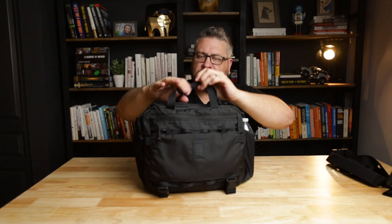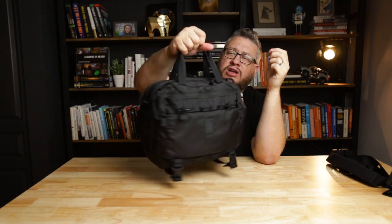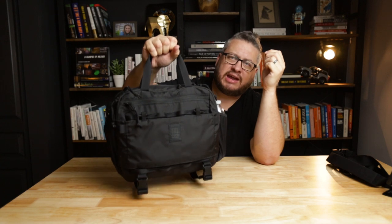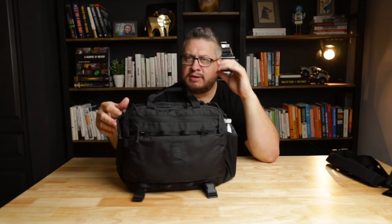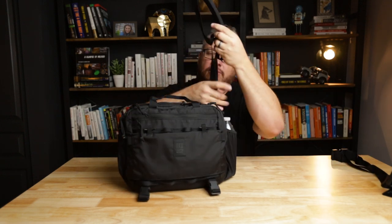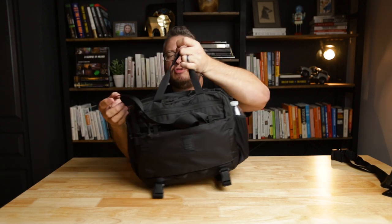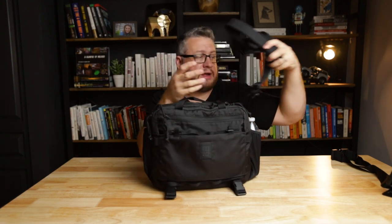Looking at the bag without the straps on — it's a briefcase style carry. There are two handles and they are pretty comfy. This bag is not very big, so you don't need a whole lot of extra comfort. I do like carrying this size of bag — it lends well to the briefcase style. There's nowhere to really stuff the strap if you're not using it, which may be that front pocket. Maybe you can just stick it in there if you're carrying it like this. So maybe that front pocket is good for stowing the strap when you're not using it.